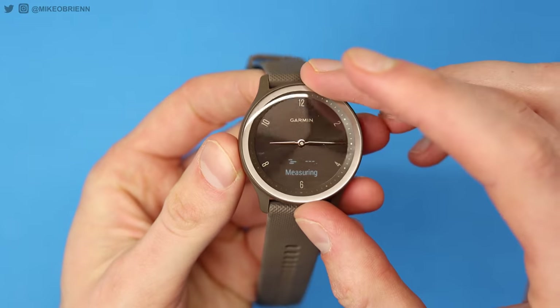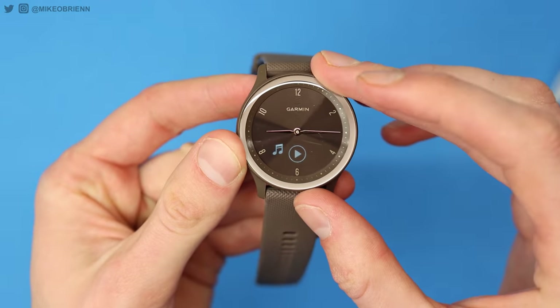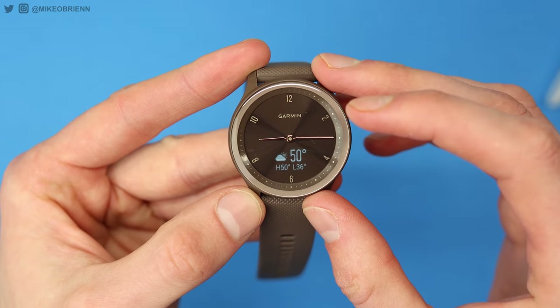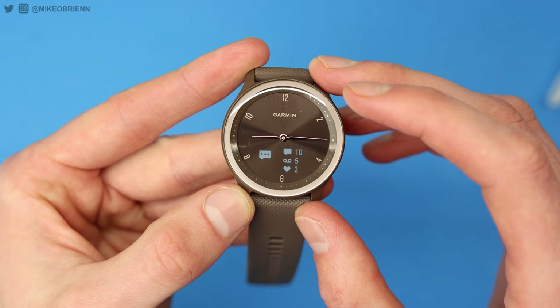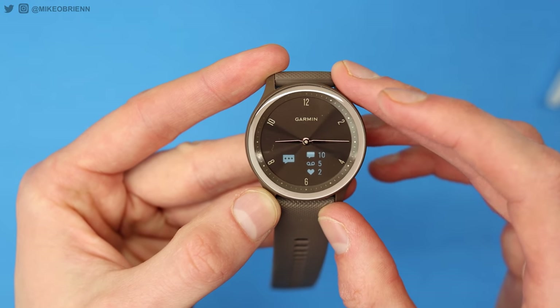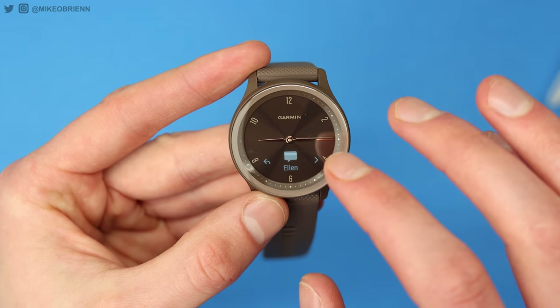We also have heart rate on here, respiration — so how many breaths per minute you're taking — music controls, which is really impressive to have on such a small device. We've got your weather, which of course uses your phone, and you also have your calendar and notifications. Notifications work for phone calls you can answer or reject, or you're getting notifications from text messages, Signal, or a bunch of other apps. There are some additional widgets not shown in the rotation, including female health tracking and hydration.